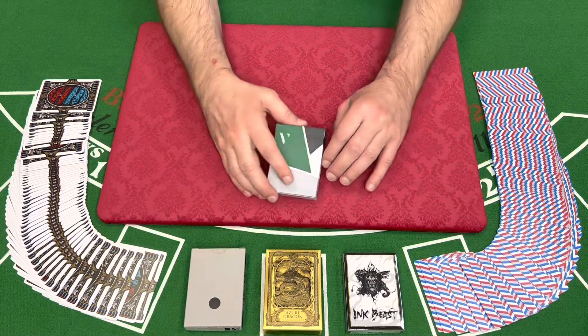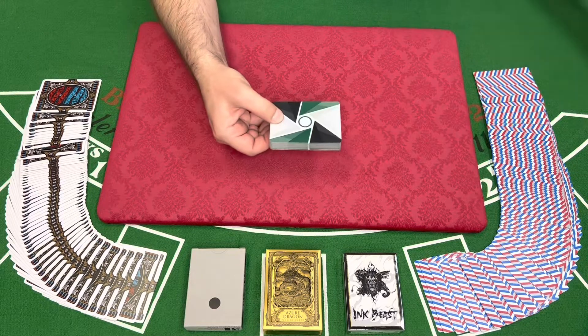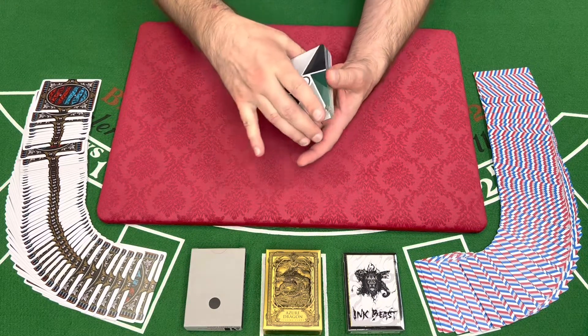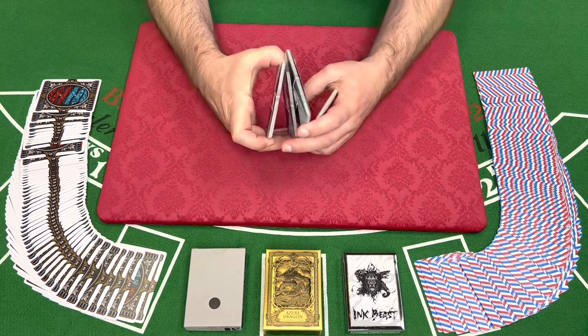Cardistry, the art of manipulating cards. When manipulating cards, we can manipulate one deck. We can break the deck into smaller groupings called packets.